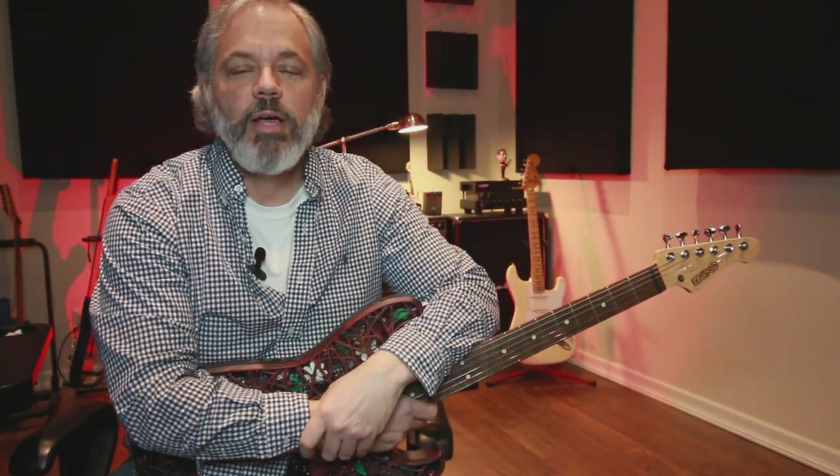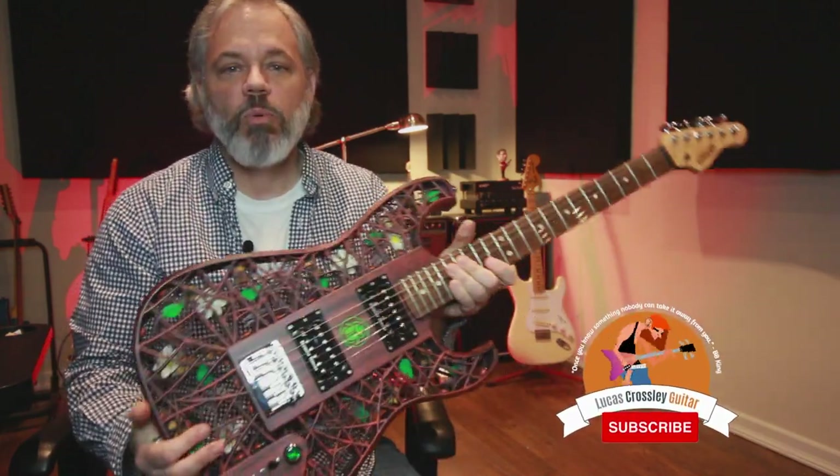Hey guys, Lucas here. Welcome back to the channel. I hope you're doing really well. If you've been following me for a little while, you know that I have been working with this instrument for some time. For those of you who are new to the channel, let me bring you up to speed.